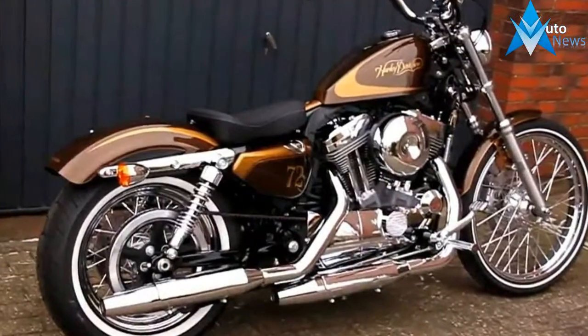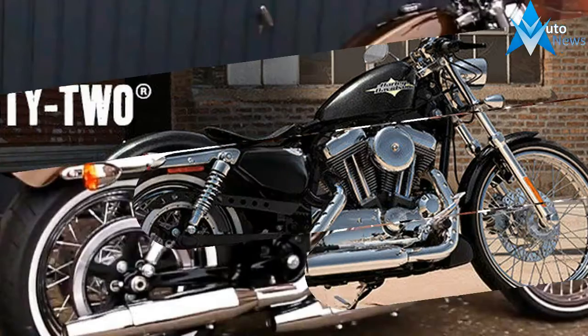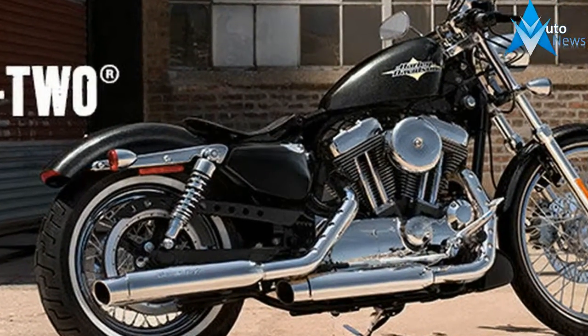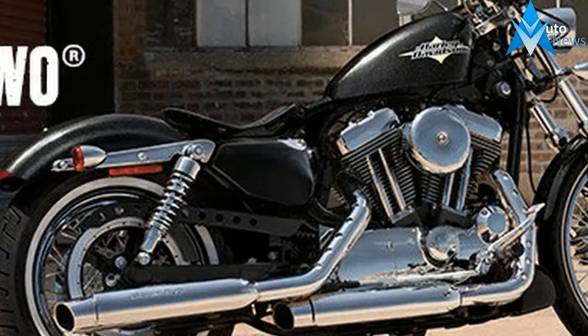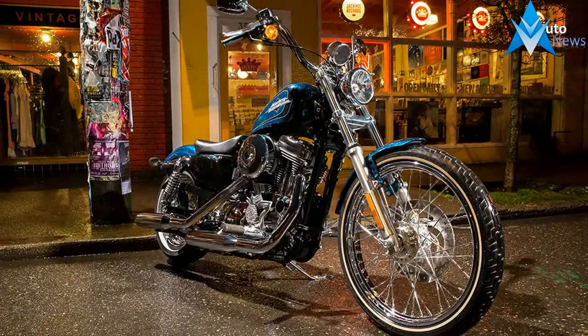Fast forward to 2016 and the Sportster 72, which plumbs the depths of the outlaw/custom culture of the 70s — a look that is now once again in vogue with the new guard, and has shed a lot of the stigma attached to the originals. Continue reading for my review of the 2016 Harley-Davidson 72.